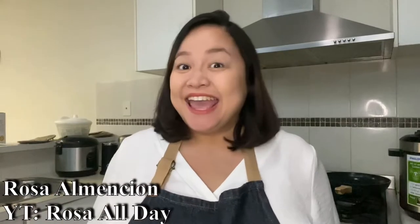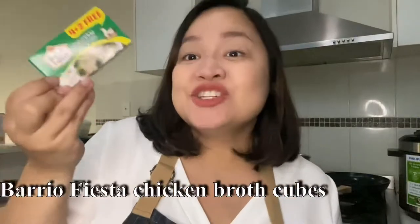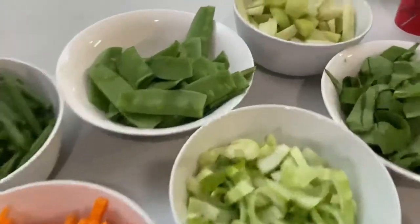Since we have the pancit hab-hab ingredients, my Ate Rosa will show you how to cook the pancit hab-hab. Take it away, Ate Rosa! Hi everyone, I'm Rosa, and today we're going to recreate the pancit hab-hab, which originated from the Quezon Province. Before we begin, here are the ingredients: first, we have an authentic miki noodle from Lukban, and we have the Barrio Fiesta chicken broth. Next, we have our vegetables.